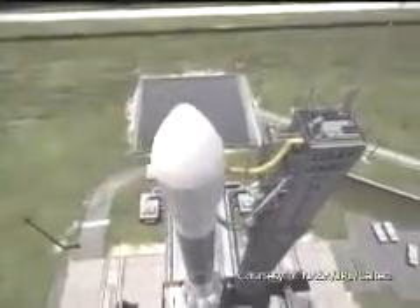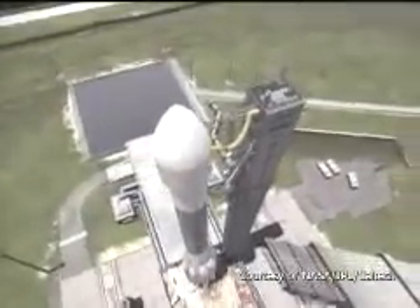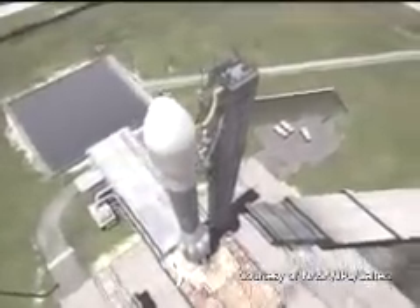Alliance Space Systems is a small company in Pasadena, California. The three founders were JPL employees, and they decided to start their own company, doing the same work they had been doing there.